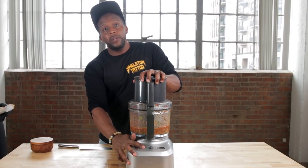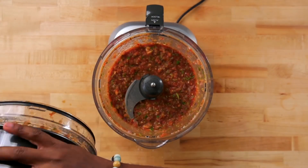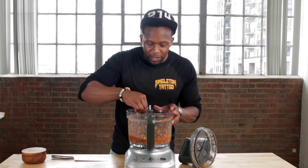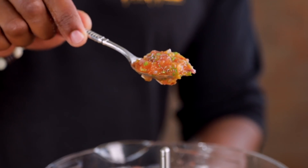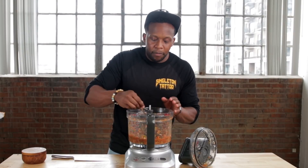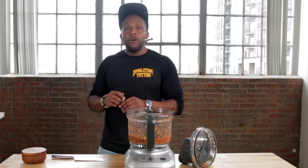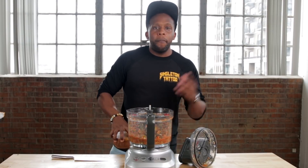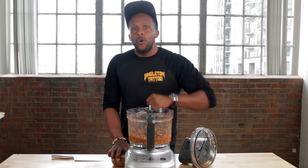I like to do a pulse blend — it doesn't take much. The cool thing about this salsa is that it's really good hot or cold. I like my salsa just this texture — you can see the different colors of the different ingredients. Find out what that tastes like. Perfect. Add a little bit more salt, pepper, some lime, whatever it is — you customize it to your liking.